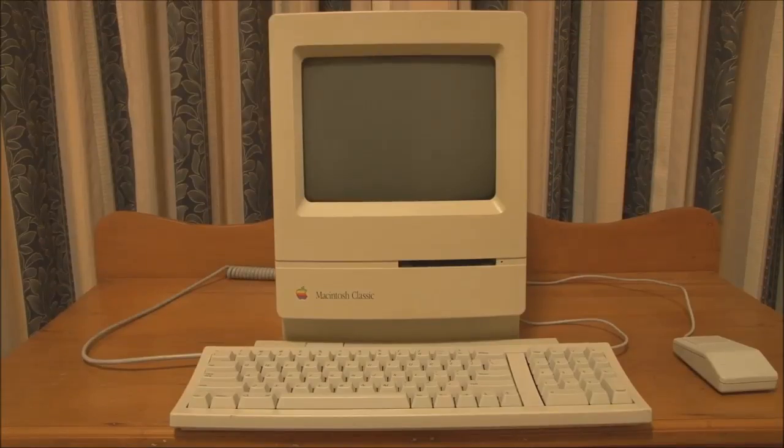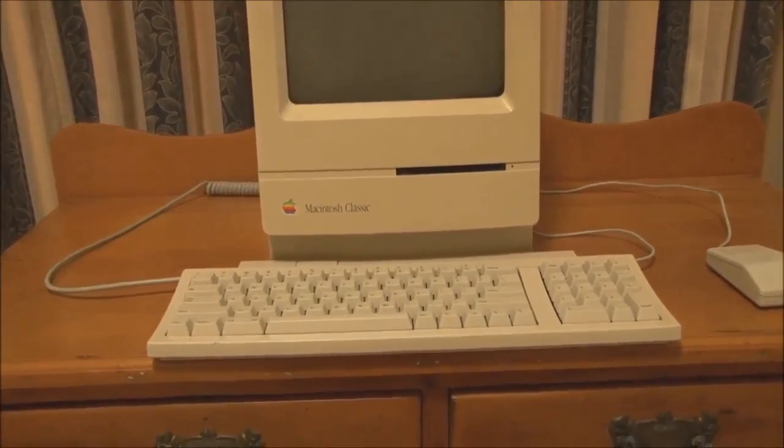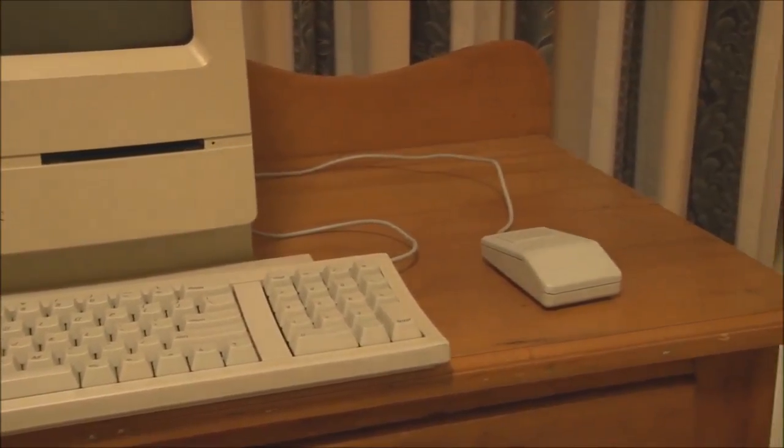We now have a keyboard and mouse hooked up to the Macintosh Classic. We're using the Apple Keyboard 2 and the Apple ADB mouse.